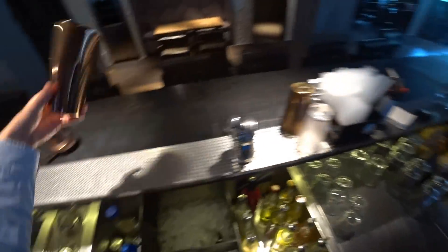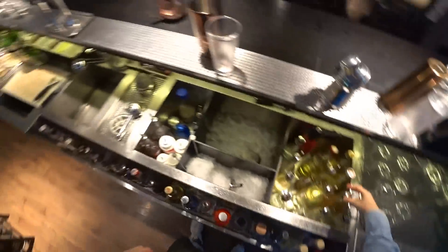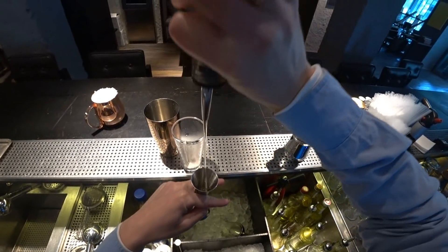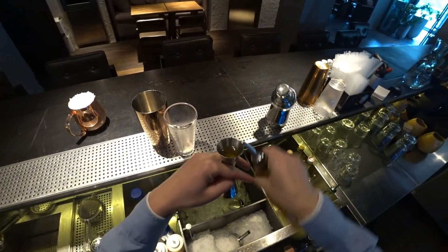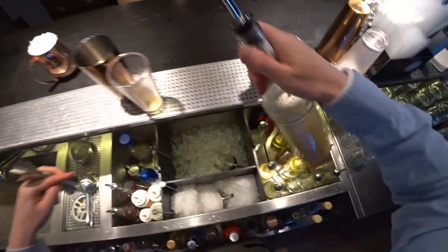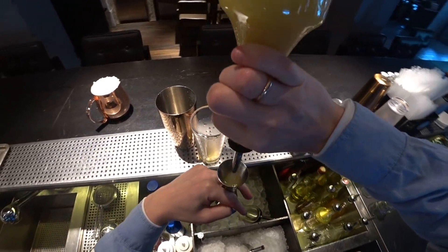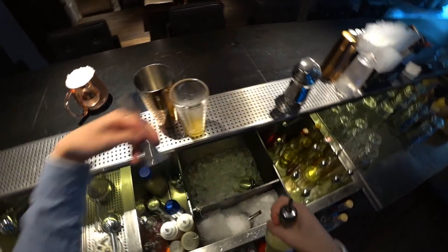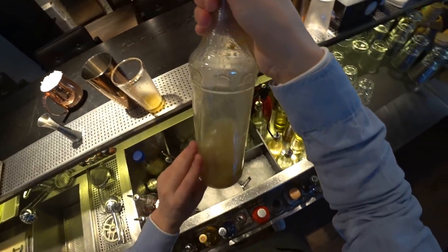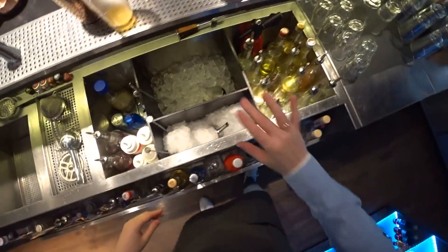Take a Boston shaker. The first ingredient will be honey syrup, just about 15 ml. Next is ginger juice, also about 15 ml — but it's not just ginger juice, it's ginger juice mixed with sugar syrup, 50-50.